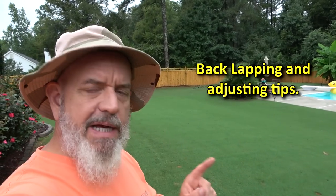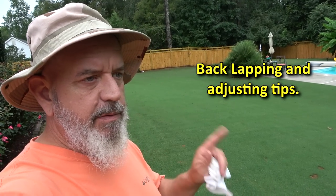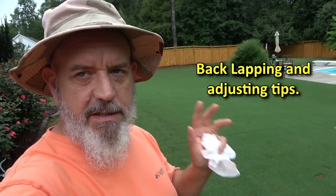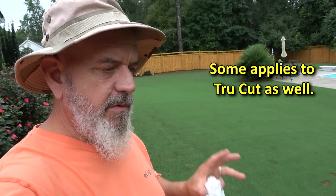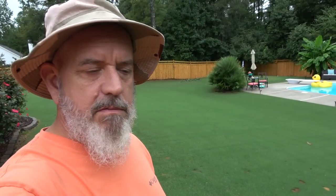Hey guys. Backlapping a McLean reel mower is what I'm going to do today. I promised I would put this up because I didn't have room for it in another video. So if you have a McLean you're going to want to watch it. If your boss is pissing you off and you just want to watch a video instead of working, watch this one.